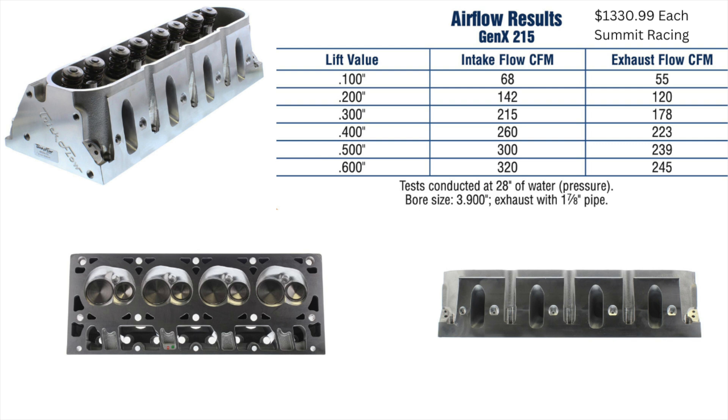Next up is the TrickFlow Gen X 215s. These are fully CNC ported, that's why they have the higher price. They're sold separately so you have to buy two, and right now they're $1,399 through Summit Racing. Again, with the TrickFlows, always email TrickFlow to see what you need for rocker arms.